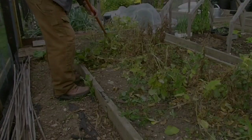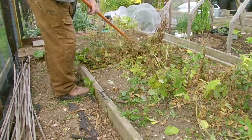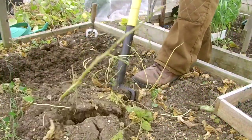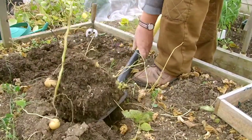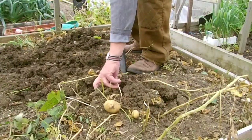Canes removed, I raked the surface, clearing an abundance of decaying leaves to expose the potato plant stalks. I was surprised on a number of fronts. First, how dry the soil was, though I did water the plants regularly during the growing period.